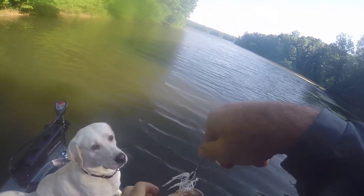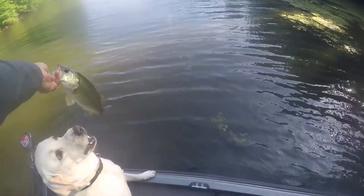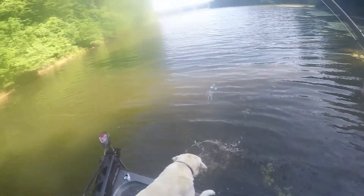It's just so much fun to see a fish come up, blow up on your bait, and take it under. There's really nothing better. That's a great way to cover a lot of water.